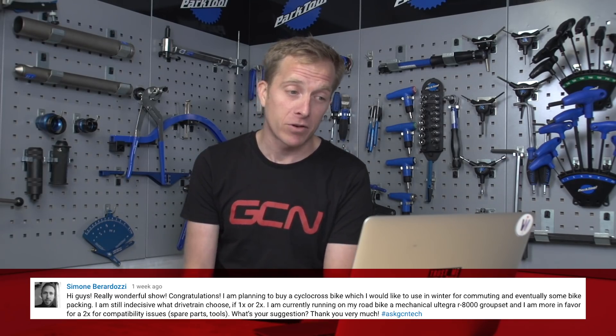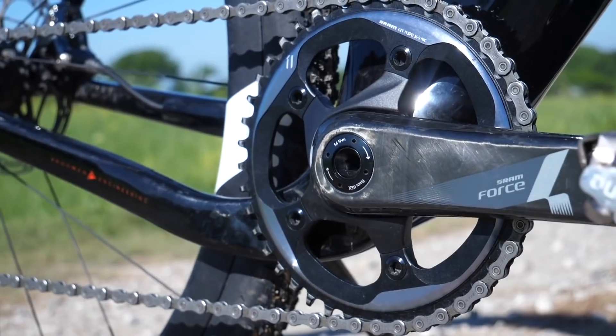Next one is Simone Baradosi, who says: I'm planning to buy a cyclocross bike which I'd like to use in winter for commuting and eventually some bikepacking. I'm still indecisive about the drivetrain — one-by or two-by. I'm currently running a mechanical Ultegra R8000 groupset and I'm more in favor of two-by for compatibility and spare parts. Simone, I'd be tempted to go two-by rather than one-by. If you did end up wanting to go one-by further down the road, it's not going to cost as much money — all you've got to do is remove a chainring, remove a front derailleur, and put on a narrow-wide chainring and you'll be pretty much all set.